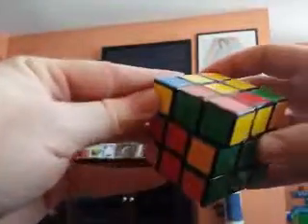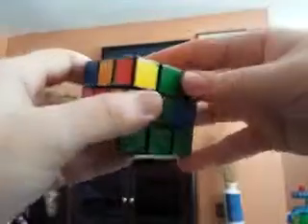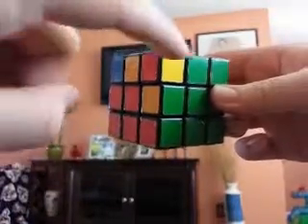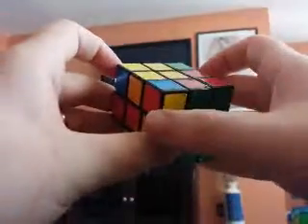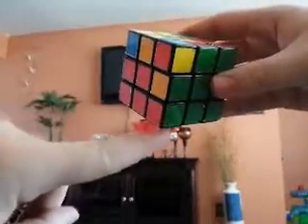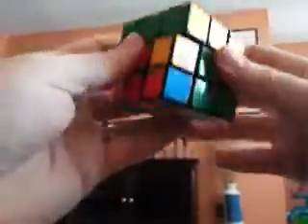If this corner was over here, you want your green color to be on top of this green side, or whatever color it happens to be. Basically the whole point of this is to bring this bottom one up so that you can put this one beside it. I'll go through the move — try to focus on this red and green one right here, and then this red, green, and white one down here. We move it out of the way up, and now they're beside each other.